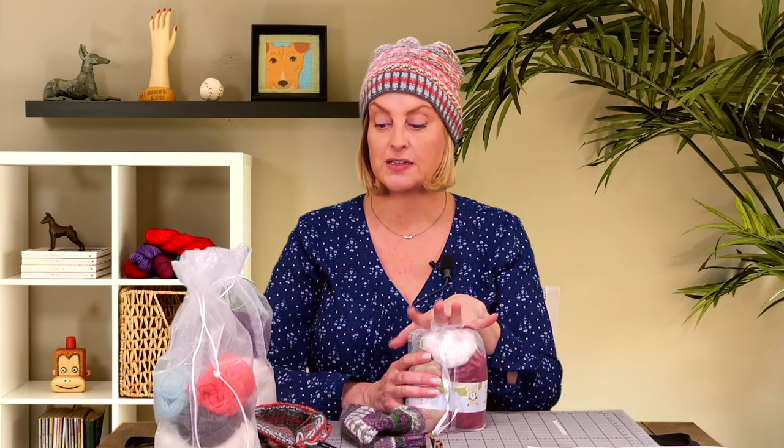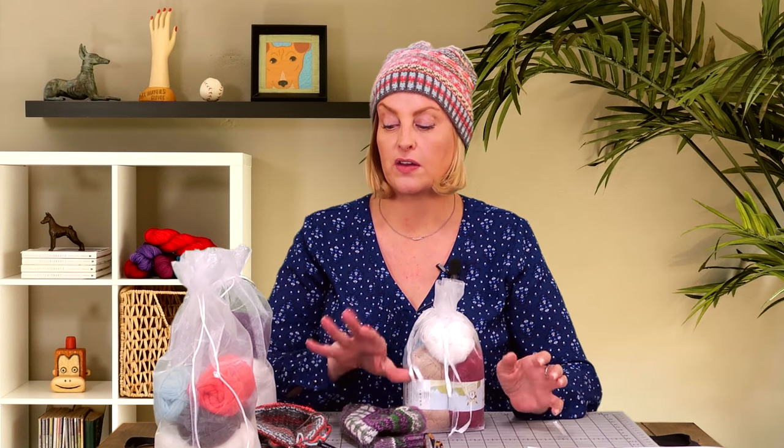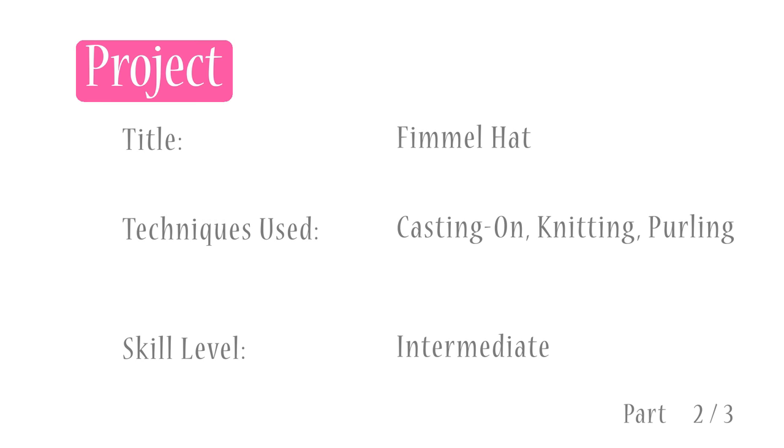Go ahead and click the little eye and go to my website to get your Fimmel Hat kit in the colorway of your choice. We are going to cover chart reading and decreases, and we have a unique cast on and rib in this hat. We're going to get started with the cast on and the unique cuff first and then go into chart reading.